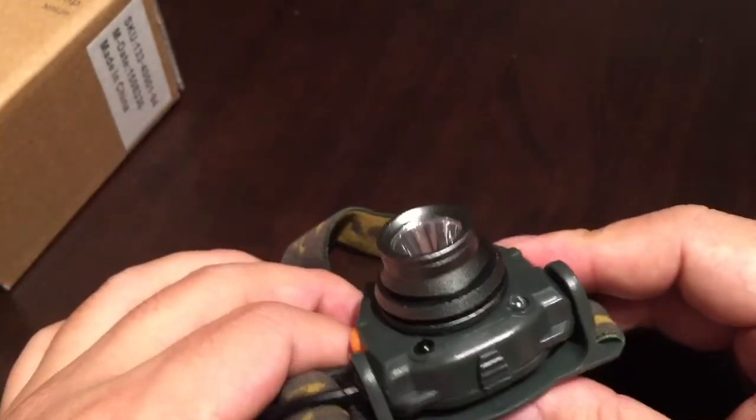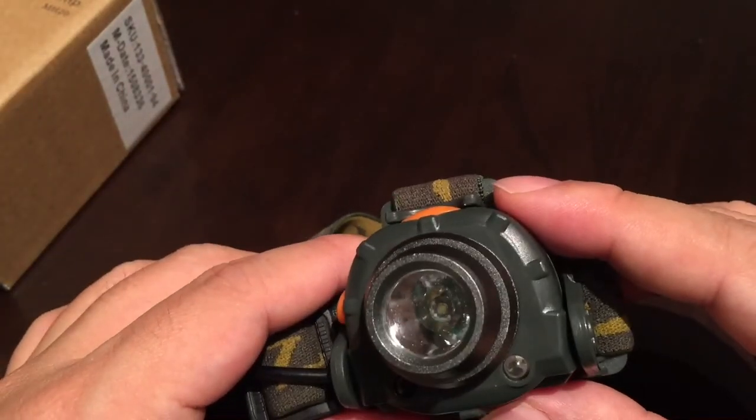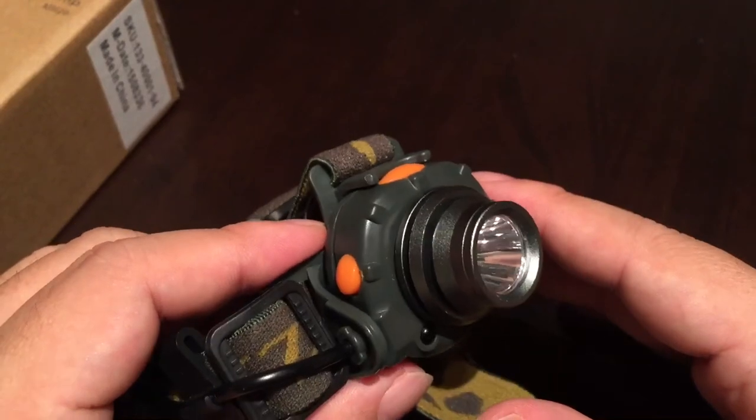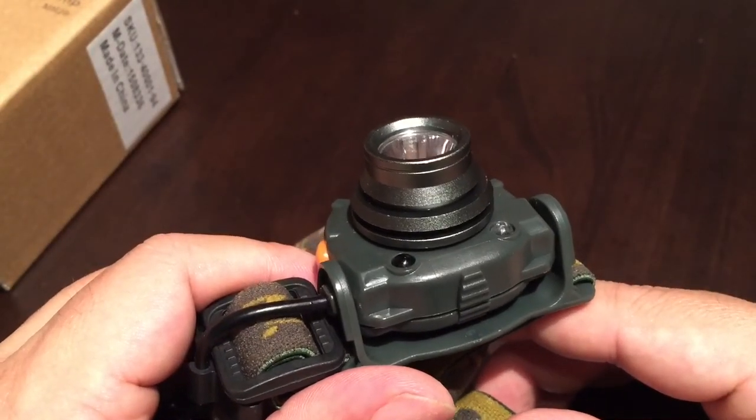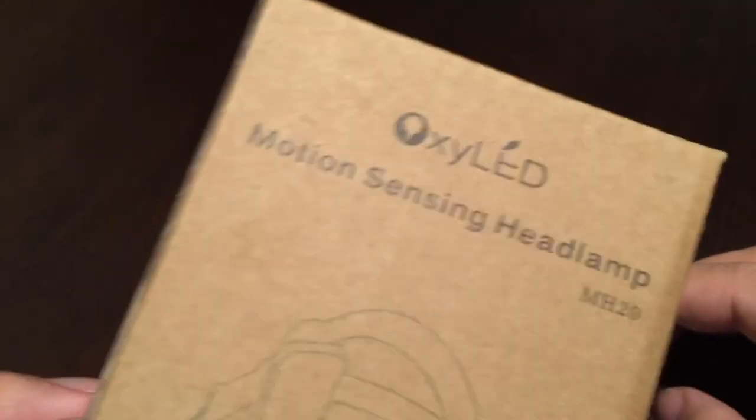Check it out — it's not an expensive headlamp, and really if you do a lot of stuff hands-free and use headlamps, I really think this is the one to get. Peter Von Panda for the MH20 motion sensing headlamp. Out.